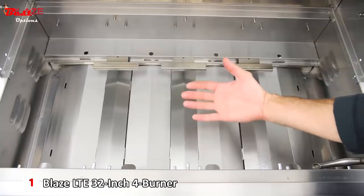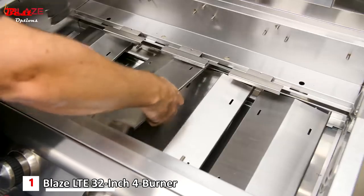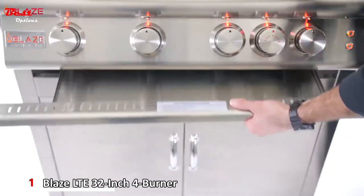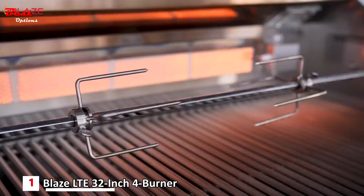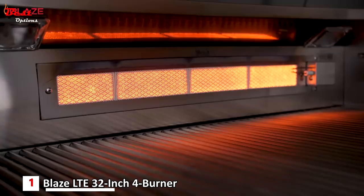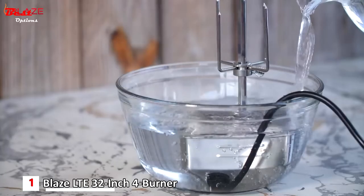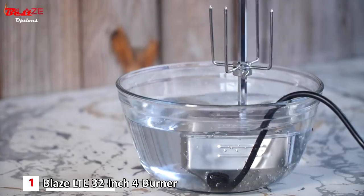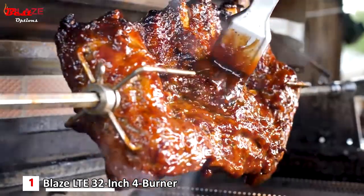Below the burners, the drip pan baffles are designed to reflect heat back up to your food and can be easily removed for cleaning. The Blaze LTE also features a removable full width drip pan for easy cleaning. Use the optional rotisserie kit with the rear infrared burner and its impressive 10,000 BTUs to achieve the perfect crust on your food. The rotisserie kit features a waterproof motor to keep you grilling in any weather, adding a lot of versatility to the food you can cook.